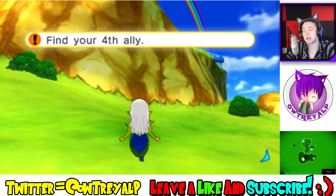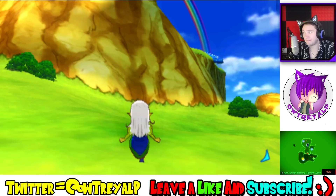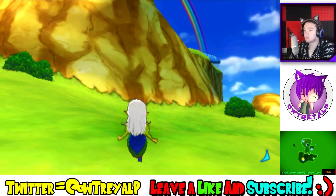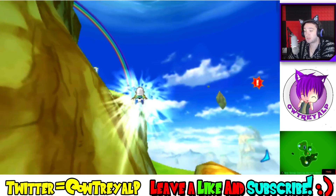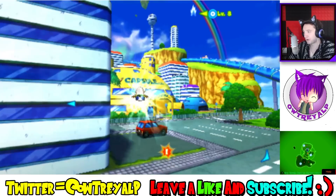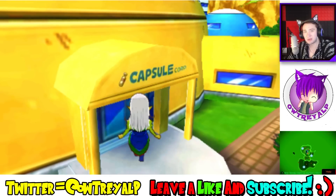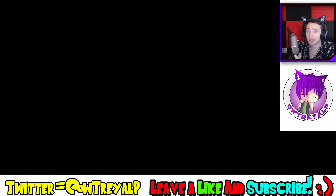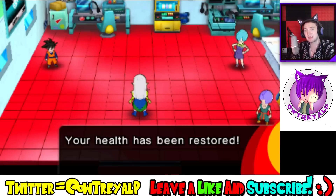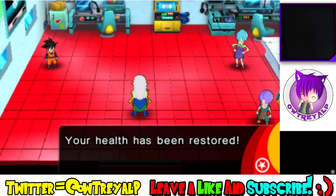Thank you guys for joining me once again — I hope you guys are as excited as heck for the return of this game. It's been a while since I played it. I hope you guys will enjoy it. I know for a fact that I'm gonna enjoy it, because when I played this game by myself it was so freaking fun. I love this game. You can't do the online stuff because obviously this is an emulator, but this is still a fantastic game. So I hope you guys will enjoy it — thank you guys for joining once again, and I will be seeing you right now. I'm so excited, guys!